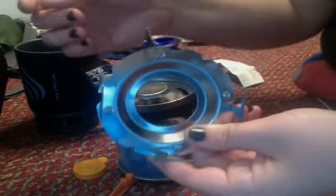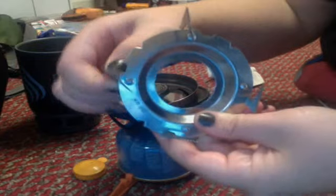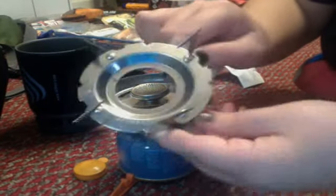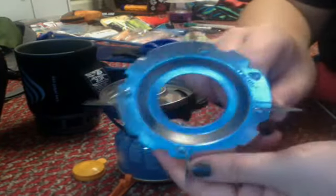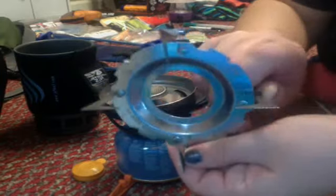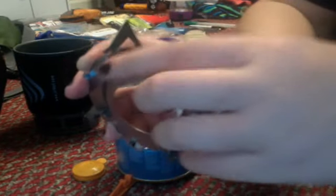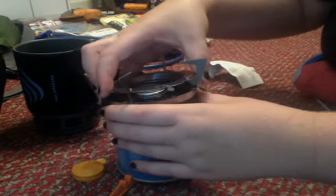In order to put this on, you actually have to take these little clamps and pull them outward. I tried for about 15 minutes to fit it on here and didn't realize that these had to pull out. So if you're setting this up, make sure that these little clamps on the side come all the way out before you try to put it on top of the stove.